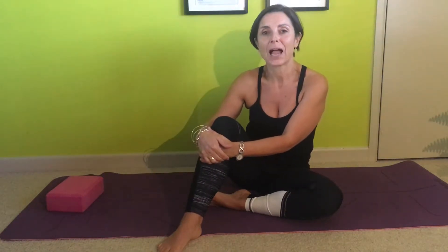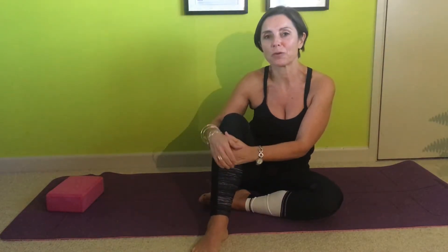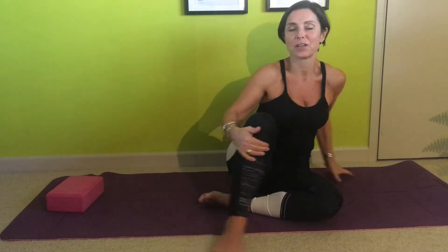Hi, it's Adele. I've been asked to do a couple of exercises for the piriformis and also some bum strengthening exercises. The piriformis is quite deep, so you need to do a few exercises around it, and it can create pain in the hips and the sciatic nerve.